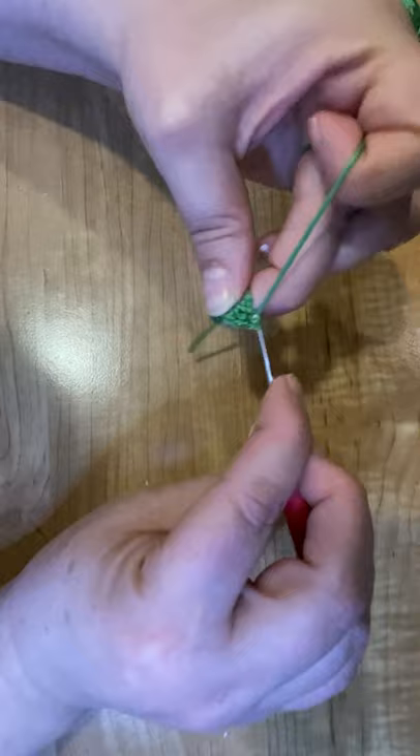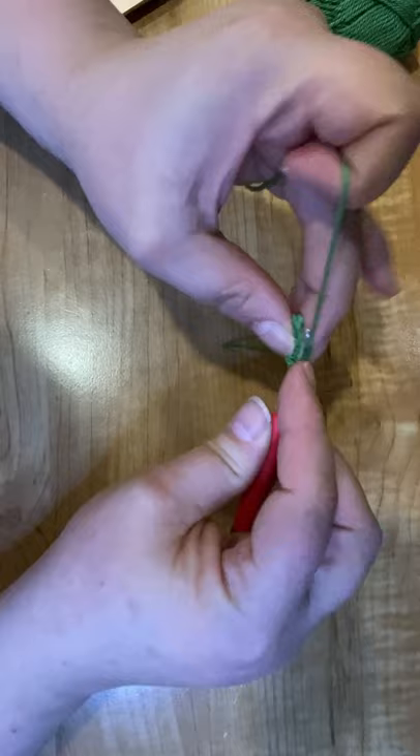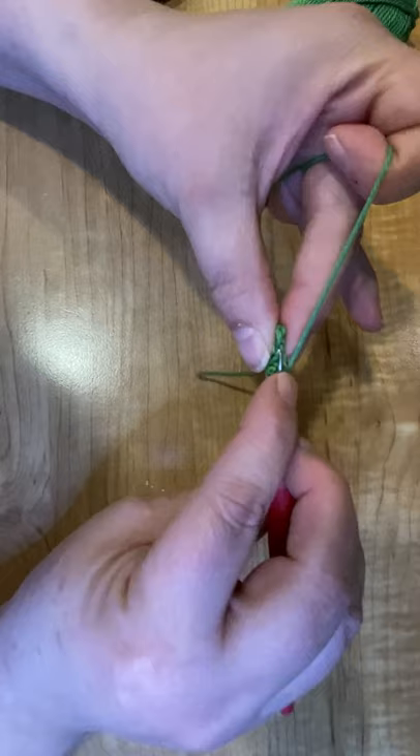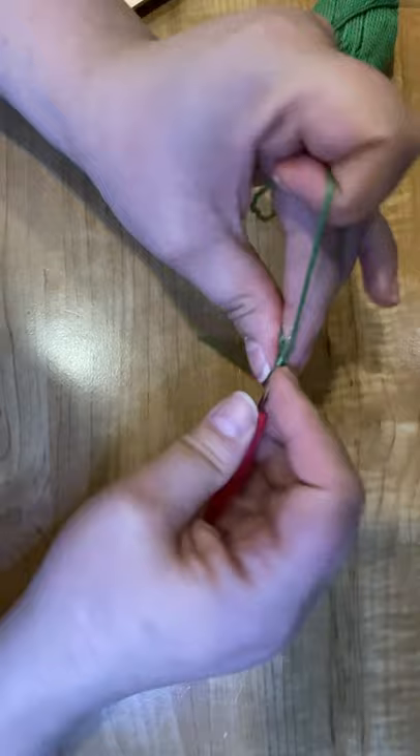And now we're going to go up the back side. We're going to go into those ones and single crochet three times — so one. Before I do this second one, I'm going to go ahead and adjust this a little bit and start to shape our leaf so I can see better where I'm going. And then two — come on, grab the yarn — and three.